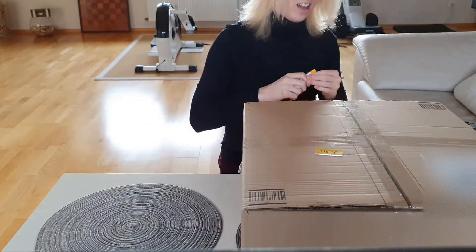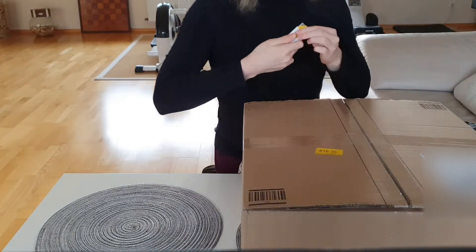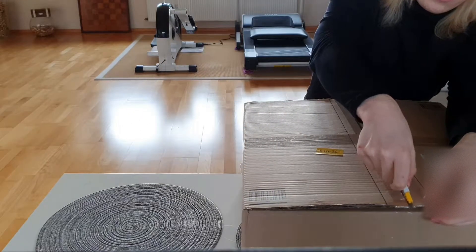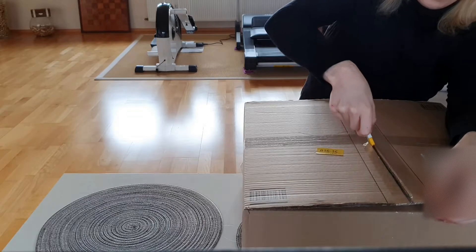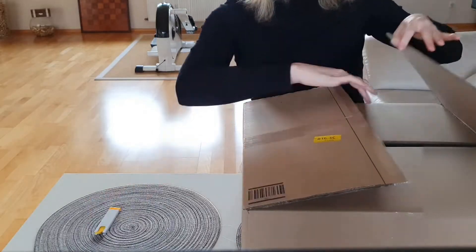I don't have any iconic knife like she had. I do like knives though, just like she does, but I don't have a pink glittery knife to unbox this.